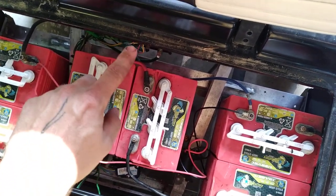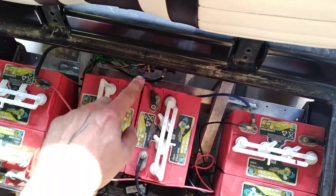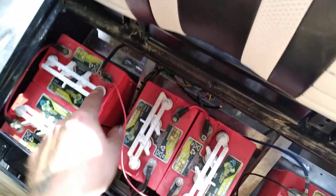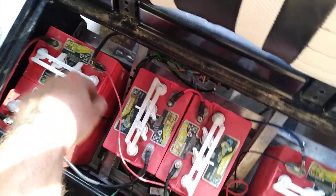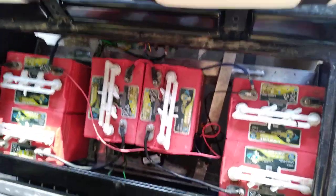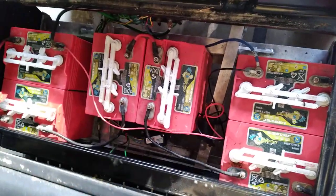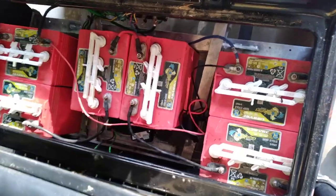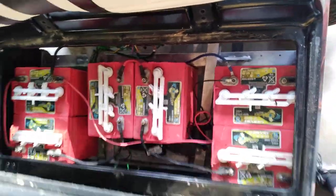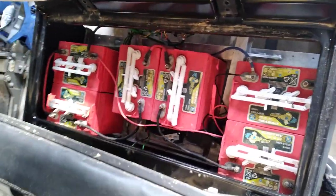If it's a Precedent it'll be on the back wall behind the batteries. If it's an EZ-GO, it'll be a black box over here with a notable switch on it. That should help out. If you need more advice, text me or post a comment below and I'll try to help as much as I can.